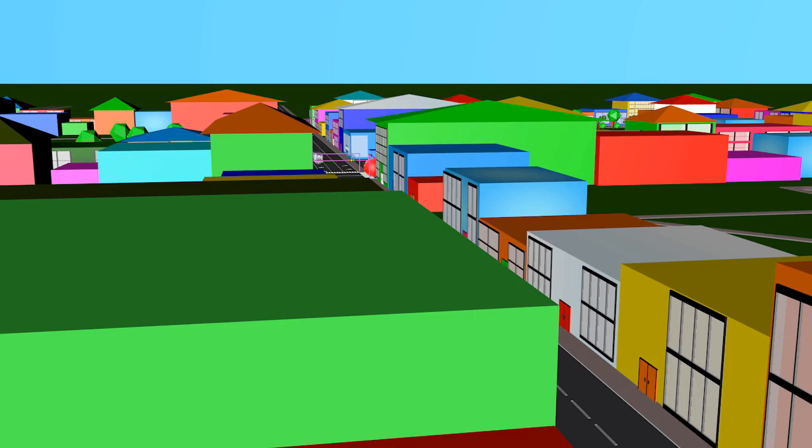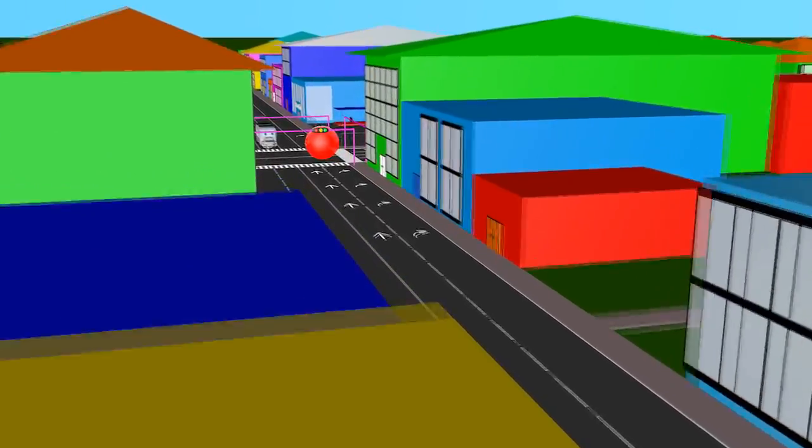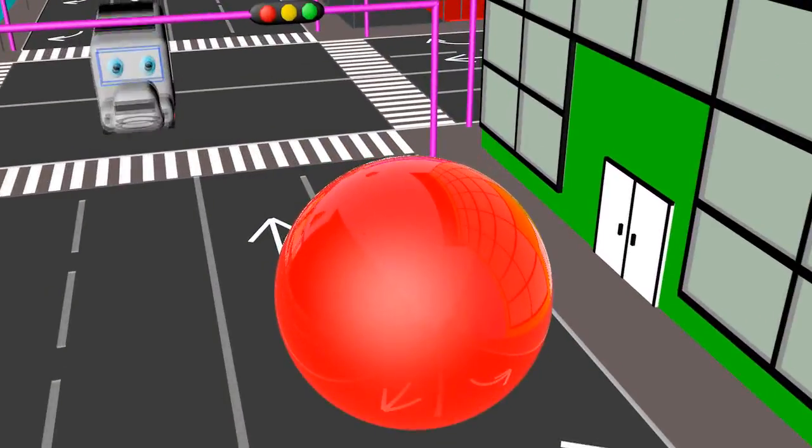Hi kids, it is our magic town. Look, what a ball I have. He can change colors.